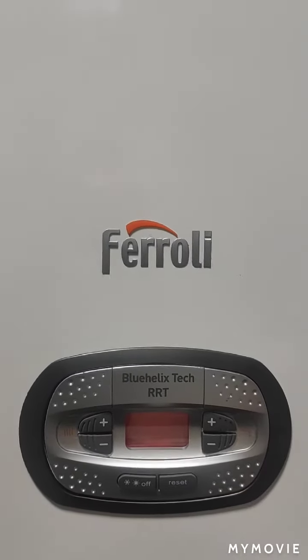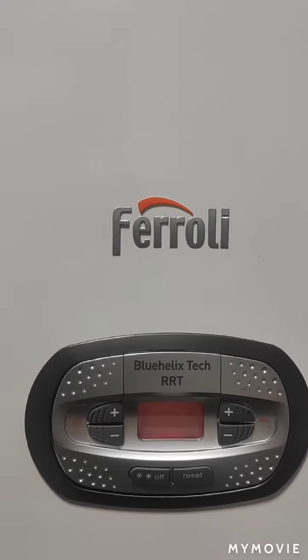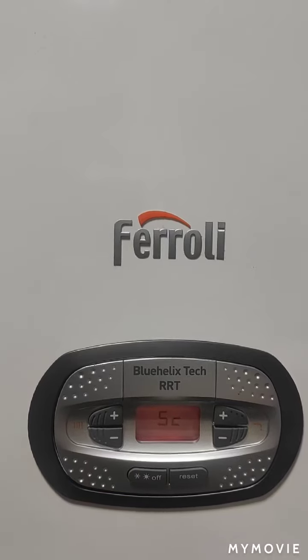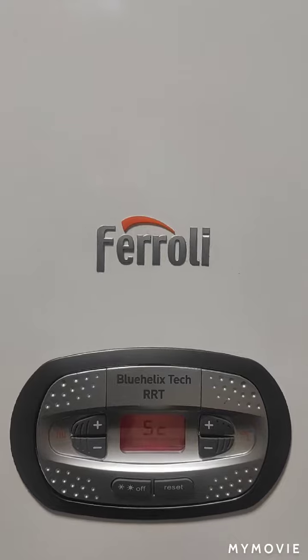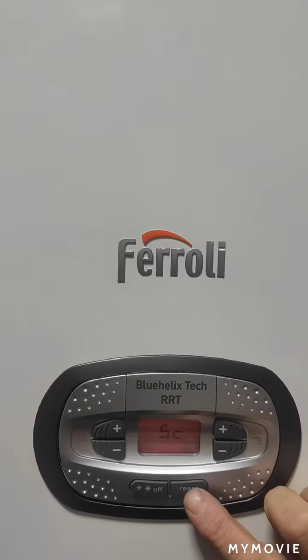This is for when you hear a bit of a squeaking noise. The way you test it — if you've watched the other videos where I've lowered down the actual time delay for the central heating to come back on — you can put the hot water tap on, wait 30 seconds for it to fire back up again, and keep adjusting it a bit at a time until that noise goes.